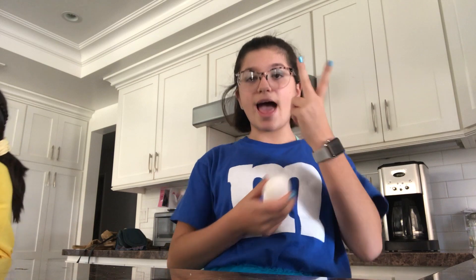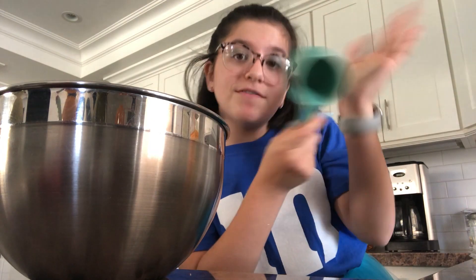We just got home from school and all of our friends are coming over later. Now we're baking pumpkin spice bread. We're going to crack two eggs into the bowl and add half a cup of vegetable oil.